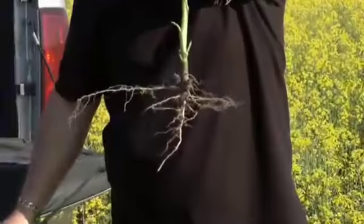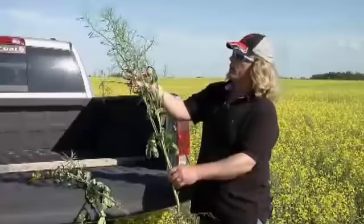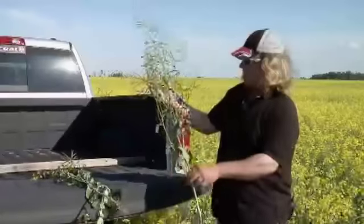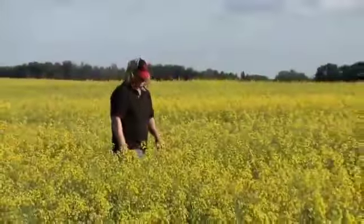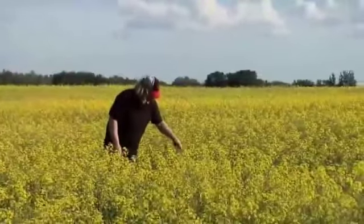The stalk is definitely thicker and stronger, and it flowered unreal to be honest. We have a lot more pods on our canola — we counted up the main stem on one stalk and had over 50 pods. The Roundup Ready variety is virtually the same on any factors of having